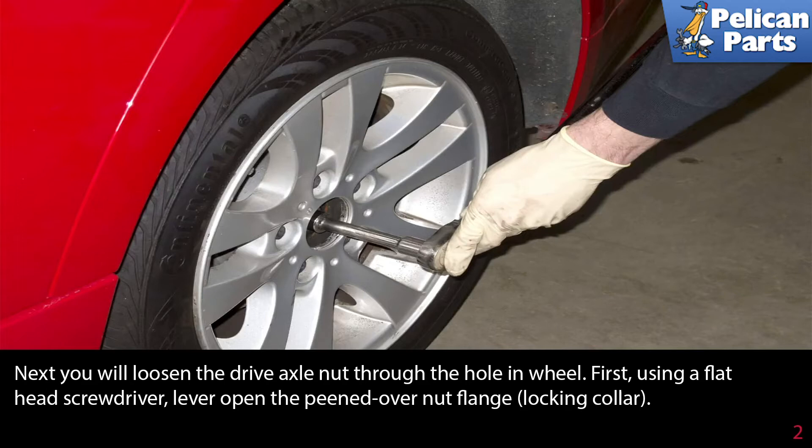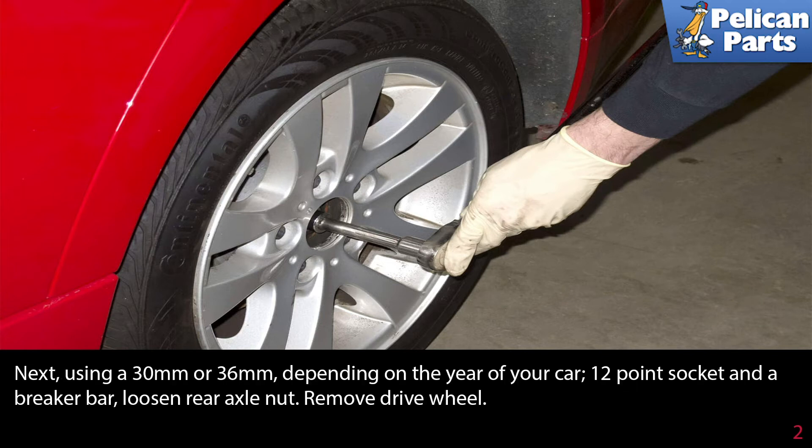Next, loosen the drive axle nut through the hole in the wheel. First, use a flathead screwdriver to lever open the peened-over nut flange — the locking collar behind the nut. Then, using a 30mm or 36mm (depending on the year of your car) 12-point socket and a large breaker bar, loosen the rear axle nut.